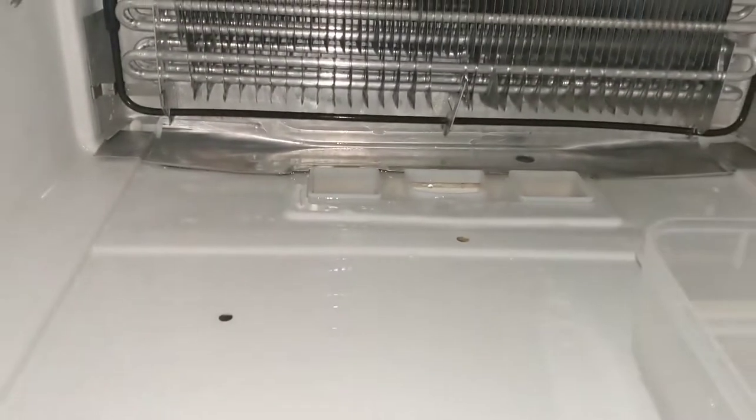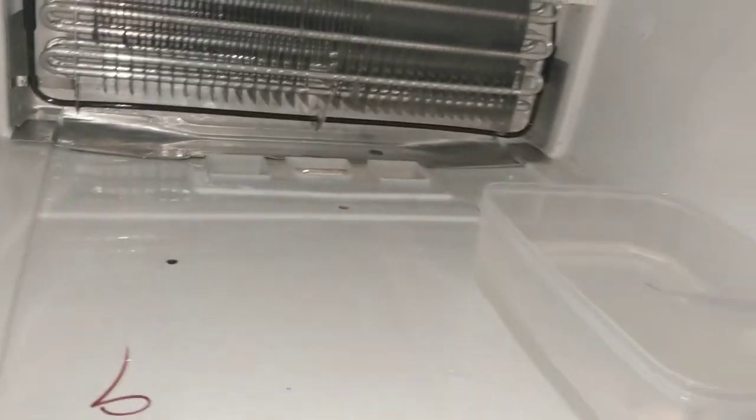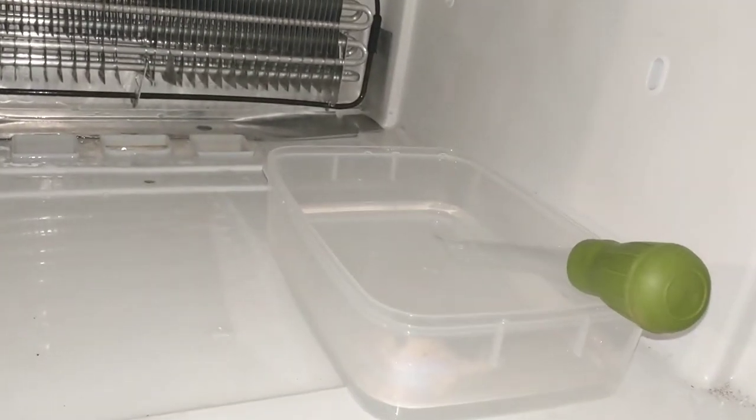Your first reaction is going to be: get the paper towels out, wipe all this stuff up, make it nice and dry. But don't do that yet — you're just going to waste your time. We have to do this part first. This is the solution to your problem.